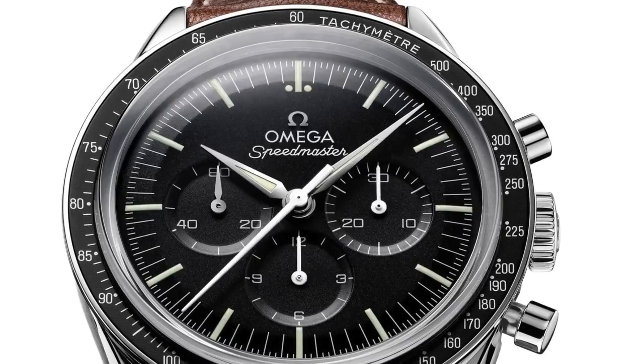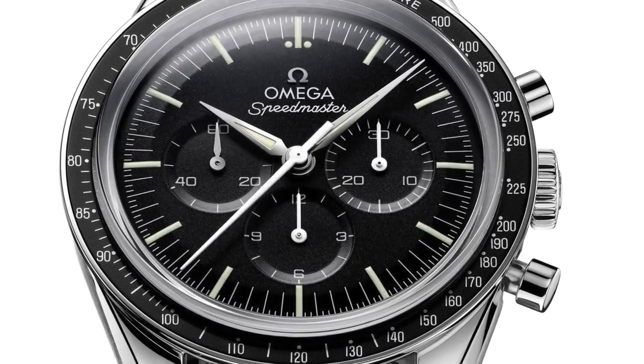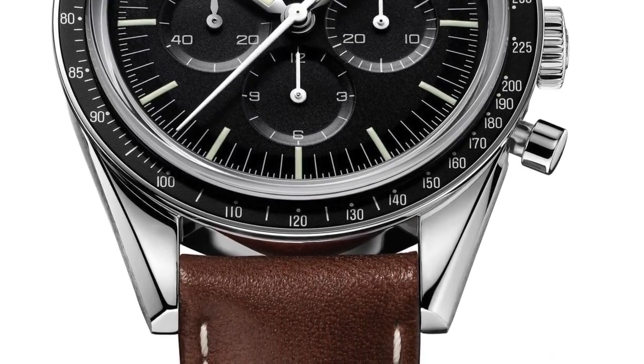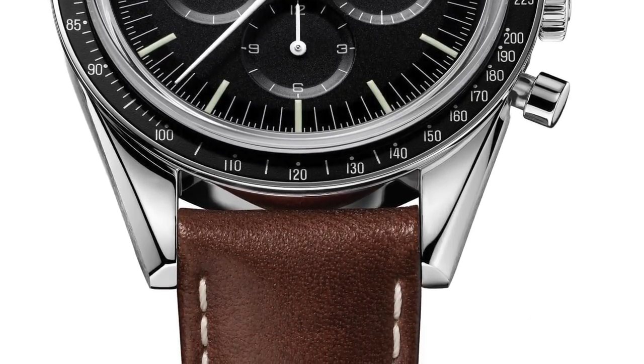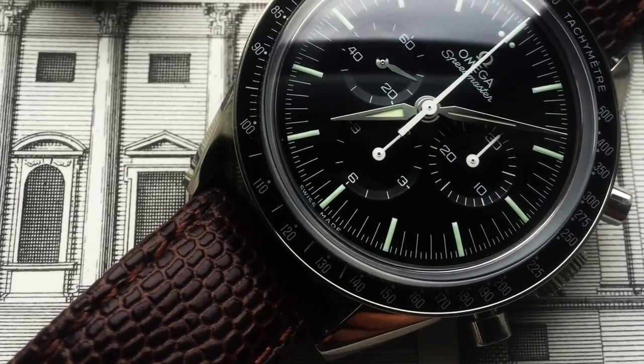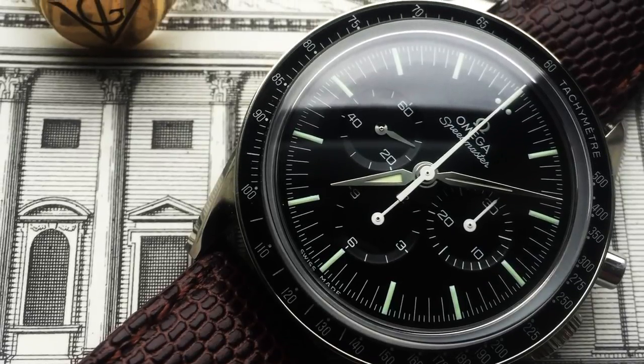Then I upgraded again to the First Omega in Space, which was my first brand new Omega watch. I loved that watch — owned it for about a year. Back to manual wind, I just didn't wear it enough. I think it coincided with the Navitimer finally arriving, which basically killed it off — it just sat in the safe. Because I bought it new, I kind of babied it. I'm all about wearing watches — if it's sitting in the safe, it's not being enjoyed, so why have it? I sold it, freed up some money, bought more watches, et cetera.